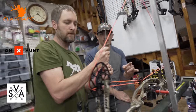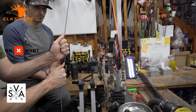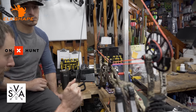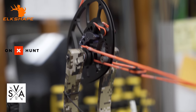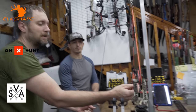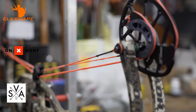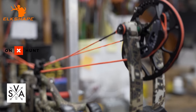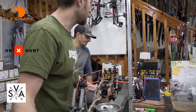Draw it all the way back and eyeball each cam. These little rubber pieces are your stops, and your cables have to touch those at the same time. We're going to pull it back to where it stops — we're touching on the bottom but not quite touching on the top. So what you see there basically means this cable is a little too short. We need to press the bow and untwist this cable one twist, then put it back in the draw board and check if they're hitting at the same time. Untwisting will make it a little longer; twisting it up will make it shorter.